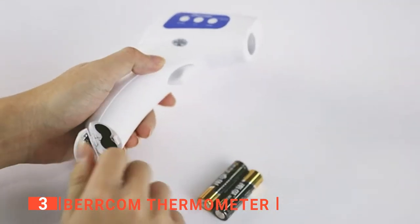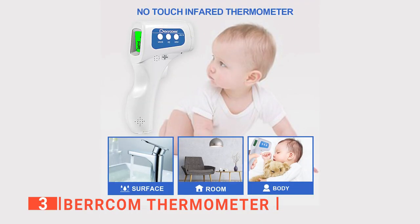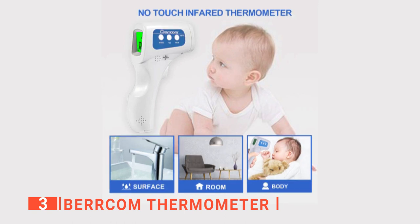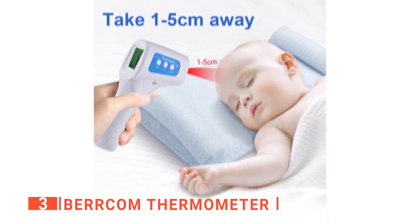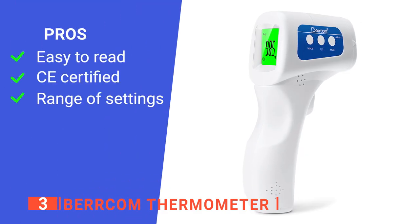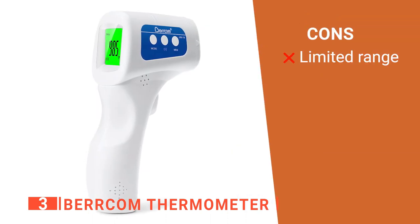Additionally, setting up this thermometer is straightforward — simply add some batteries and you're ready to use it. The device has an ergonomically shaped design for comfort. It also has a protective shield so that the sensor tip doesn't touch anything except the body part that needs to be tested. Finally, it prevents cross-contamination between family members by using separate storage for each measurement and keeps your data safe and secure. It is great for checking the temperature of babies or young children but is also perfect for older children and adults. Its pros are: it has a high-resolution digital display, it is CE-certified as safe to use, and it has multiple temperature modes. However, it has a low scan distance.